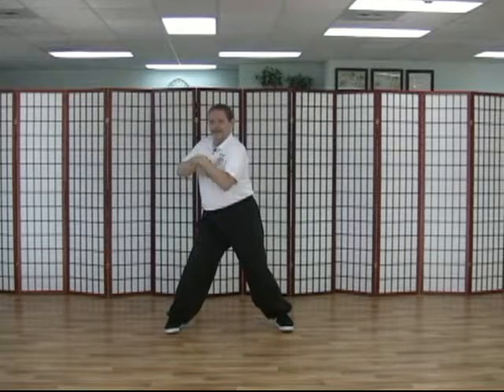The yin coiling pattern. Just like the yang pattern, the movement begins in the root, is directed by the waist, and manifested by the hands and fingers. Start off with a wide stance and we're going to coil yin — pluck and pull. Coiling yin, pluck and pull.